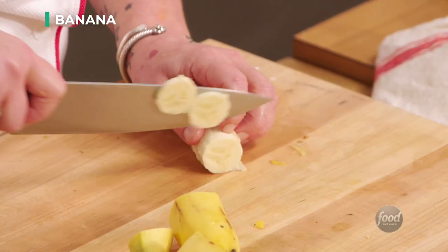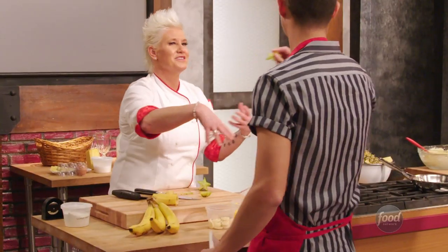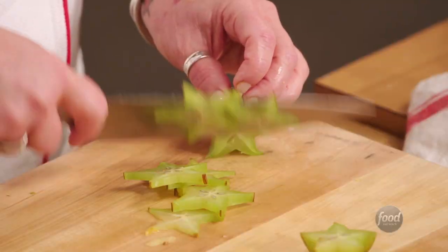A little bit of banana. And then a little star fruit — they're kind of, to me, a cross between a grape and an apple.